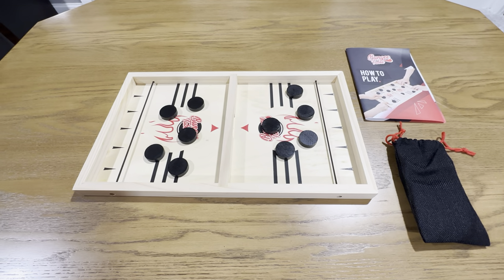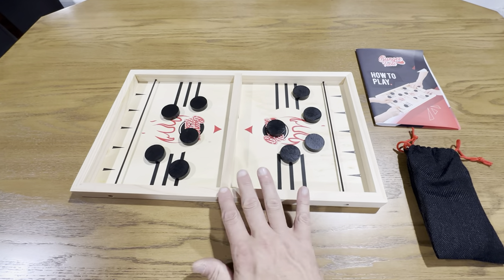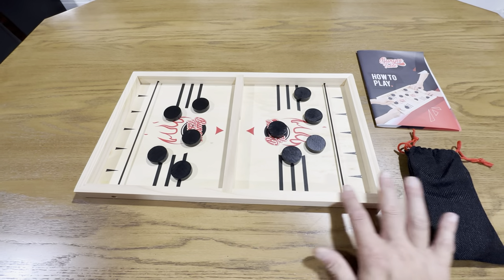This is the Bungee Table Game. It's a really cool game. It's just this nice piece of wood here, and it's very nice craftsmanship.